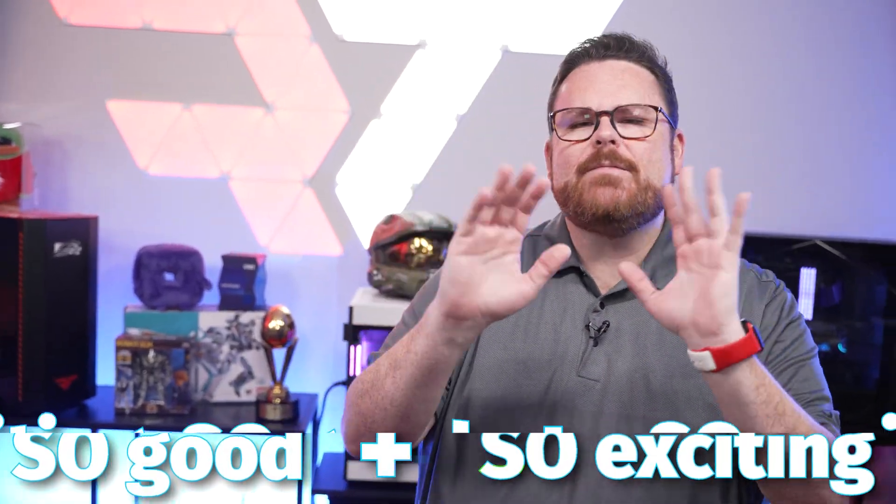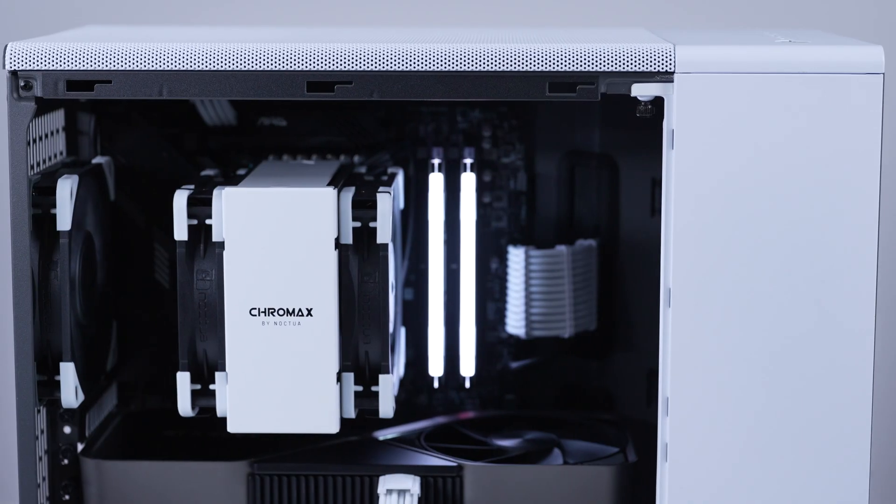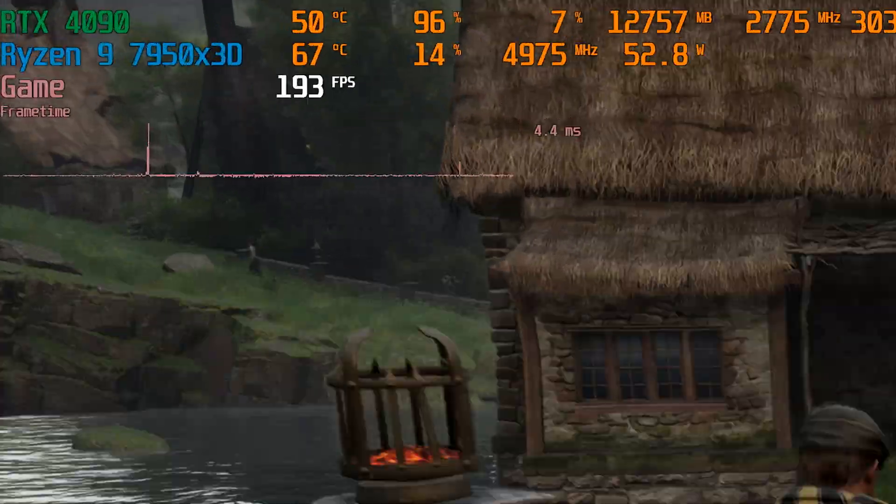An air-cooled showcase high-end gaming system. Every once in a while I get a commission that is so good and so exciting that I need to make a video out of it. So I did. I want to introduce you to this stunning air-cooled 7950X3D system that not only looks amazing, but it has limited RGB and looks incredible inside of this white Fractal North case. It also has all the right performance in all the right places.